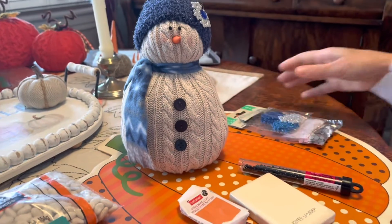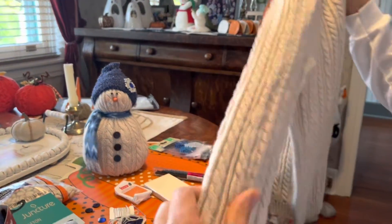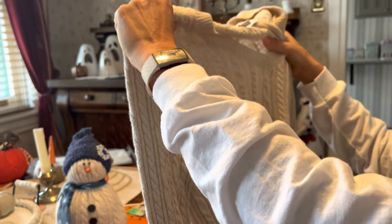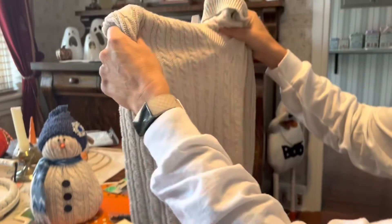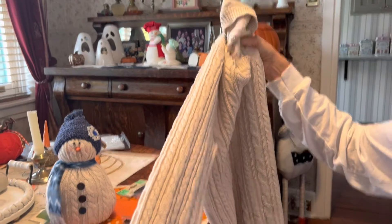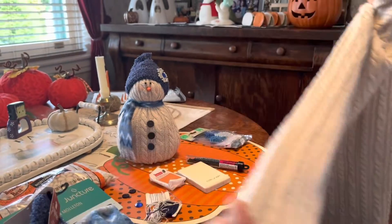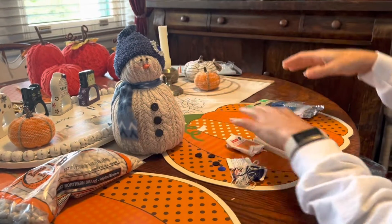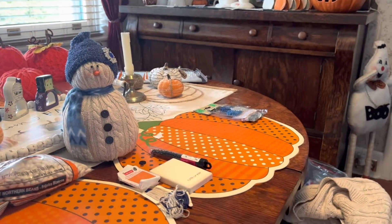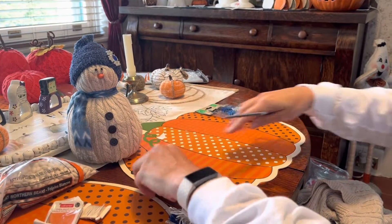The last thing you need is a sweater — you can grab one from your closet or, like me, get one at the secondhand store for five dollars. Out of this sweater I can make several different crafts. For this size of snowman, you're going to use the sleeve, so the first thing you want to do is cut your sleeve off using fabric scissors.